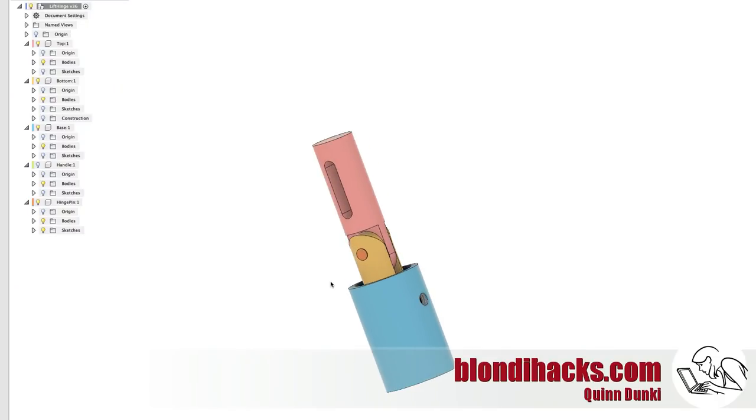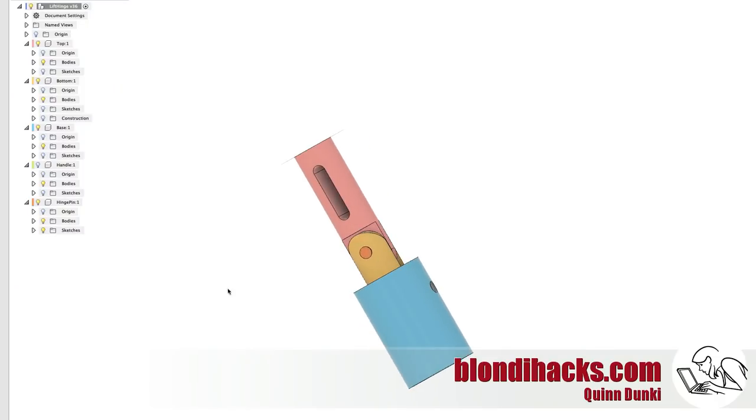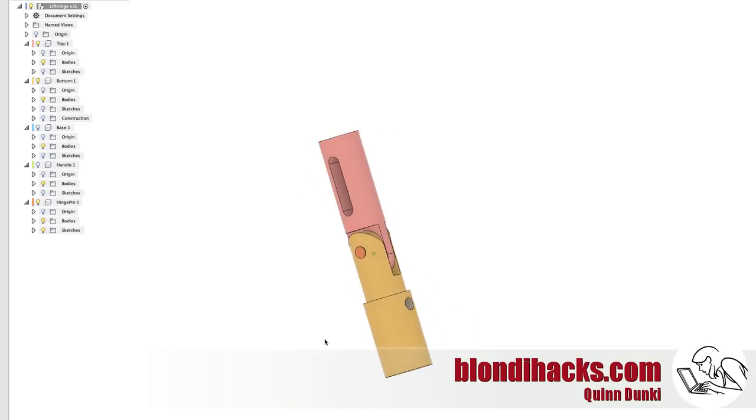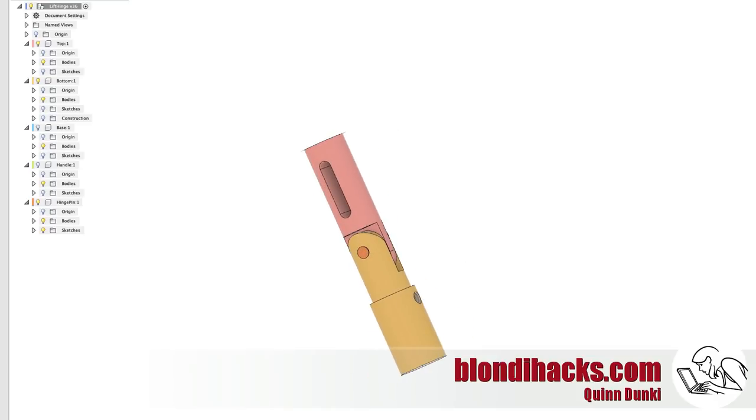A quick review in Fusion 360 — you can see the bottom hinge in yellow there, which is what we're making this time. It's a cylinder with two different diameters and kind of a fork on one end.